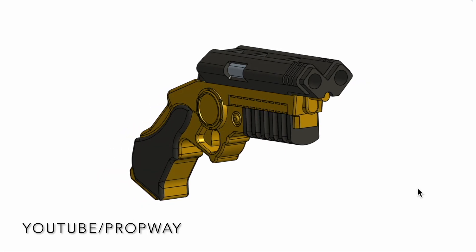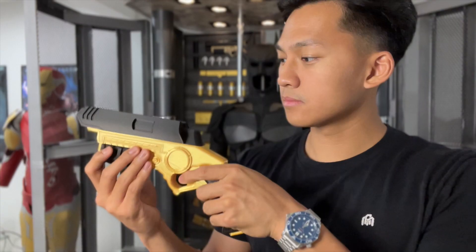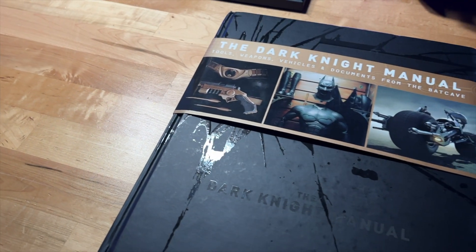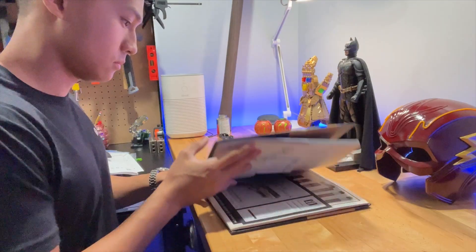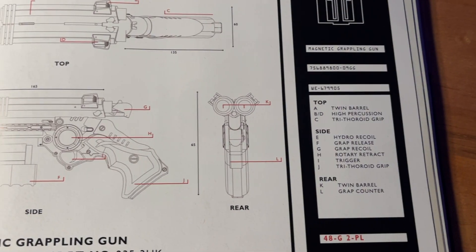The grappling gun has twin barrels, and each barrel contains its own hook, as can be seen in this shot from Batman Begins. The thin monofilament wire comes from inside the cartridge. This cartridge can be removed and loaded into the grappling gun like a magazine. If you want to get into even more detail, The Dark Knight Manual — one of my favorite books on any superhero universe — has some really cool engineering drawings listing out all of the components.